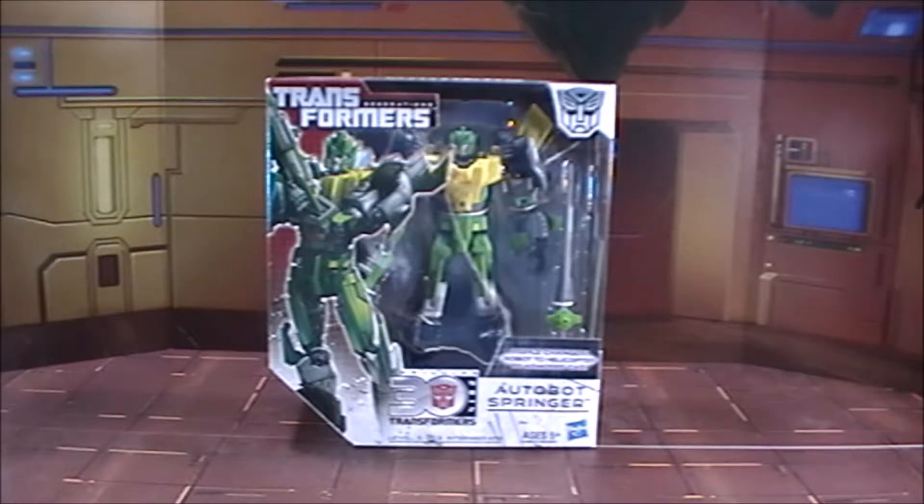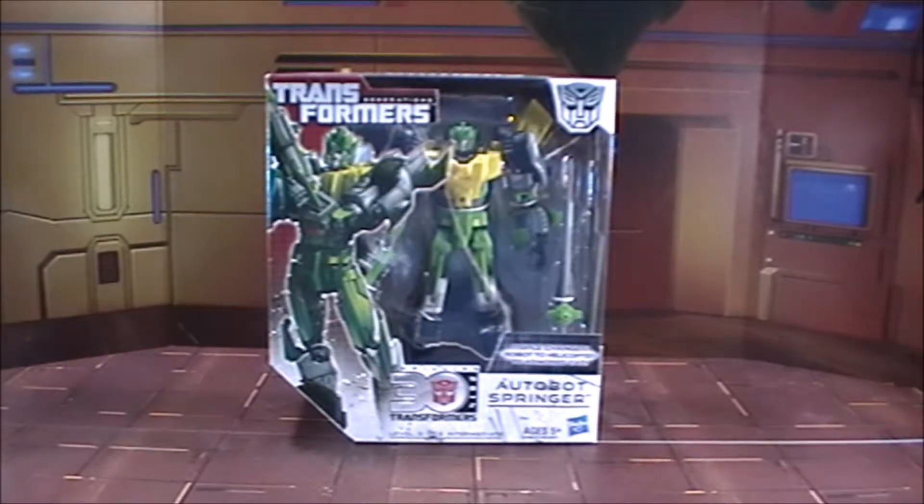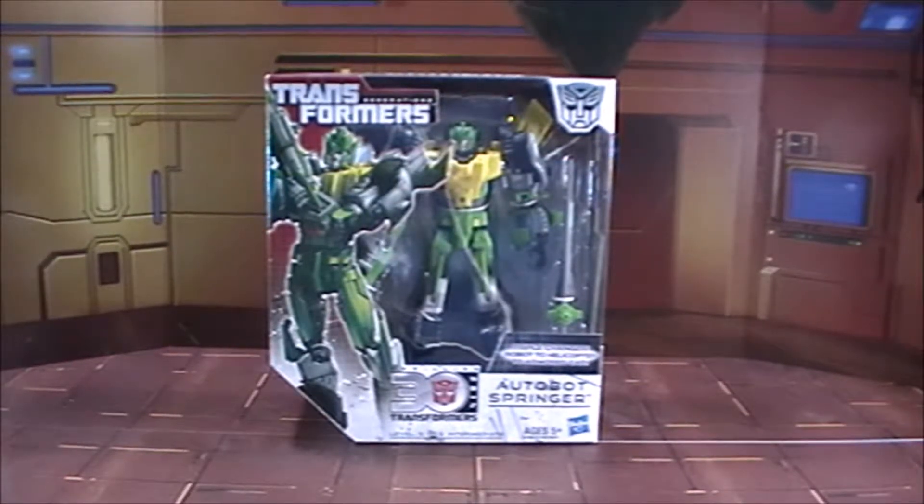A few months into the new year, and I am doing my first Transformers review of 2017. I'm doing none other than Transformers Generation 1 Voyager class Springer. I'm back for a whole new beginning — stick around because I'm about to pop them open and see what I'm working with. I'm going to enjoy taking out Springer.